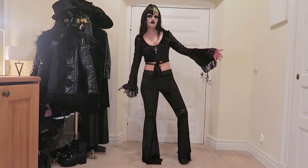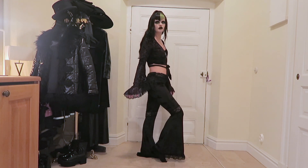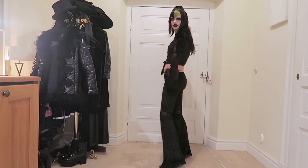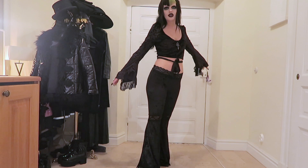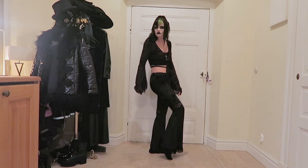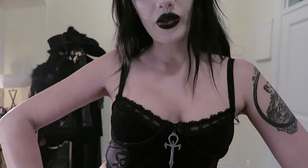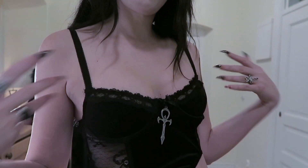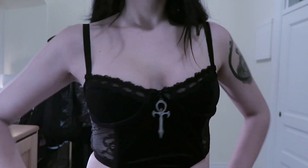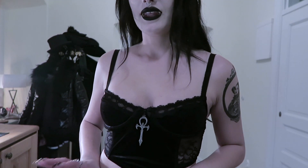So this is the outfit from Widow — with the bell bottoms and the bolero — and it looks like this. This is how it looks. Those pants are awesome and the top, as you can see. I love this, and I love this little detail with the ankh cross. Very nice. And on the back it looks like this. I really like it — it's awesome.